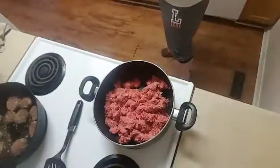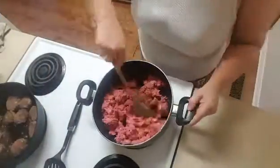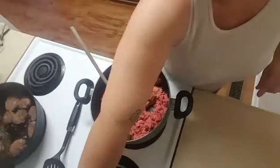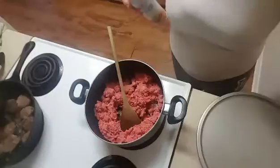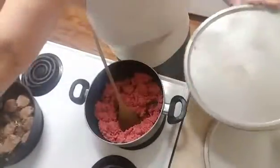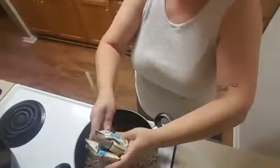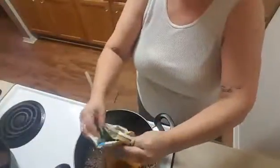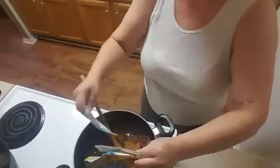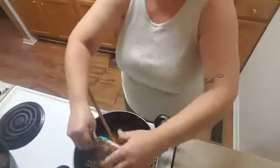Here you can see the sausage going in my cast iron skillet on the stove, and I'm getting my ground meat ready for the burritos. I'll get the biscuits on cookie sheets and into the oven, then come back and add my taco seasoning into this ground meat and let it cook down and get nice and taco-flavored. That's the way my kids like it, so that's the way I do it.